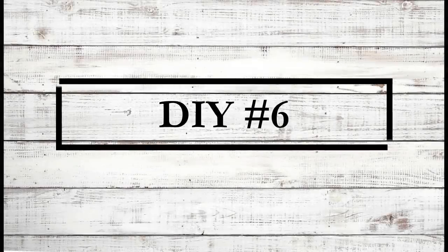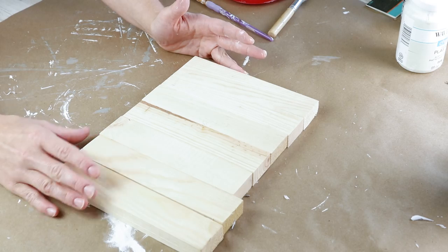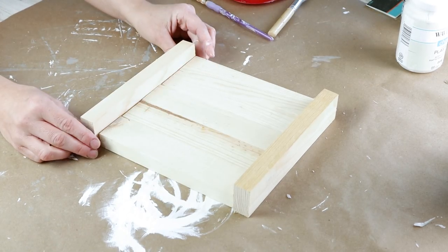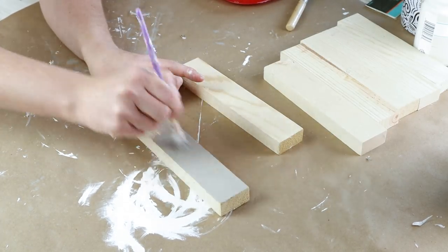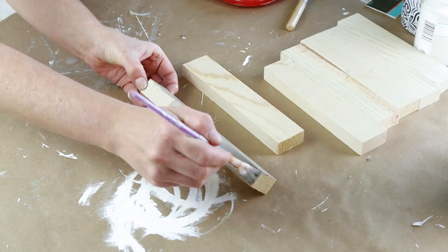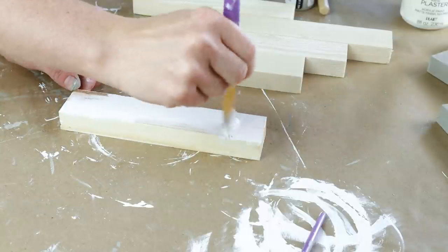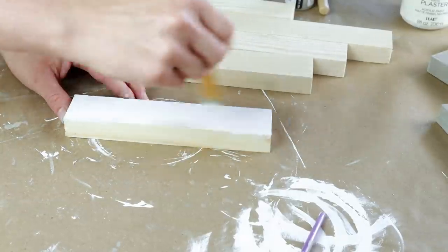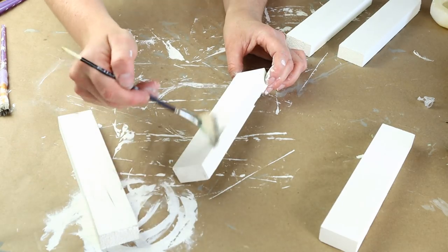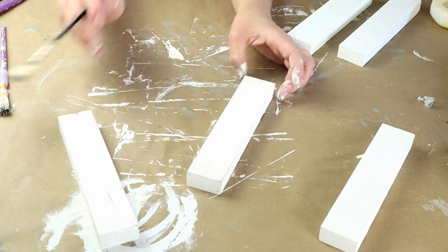Now moving into DIY number six. For this one today I'm using some different pieces of scrap wood from Hobby Lobby — four of them are seven inches by one and a half and then two of them are seven and a half inches by one and a half. For the two longer pieces I'm painting those with the Castle color chalk paint, one coat on both. Then for all of the pieces that are seven inches by one and a half I painted those with the Plaster color chalk paint, one coat. Once all of the paint was dry on the plaster colored ones I dry brushed the Castle color over top of them to give them a distressed look.